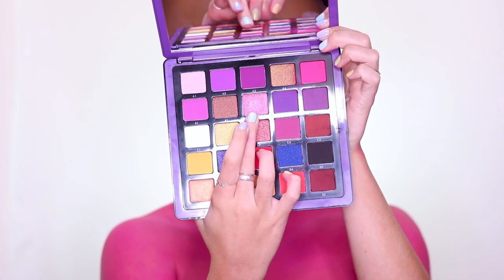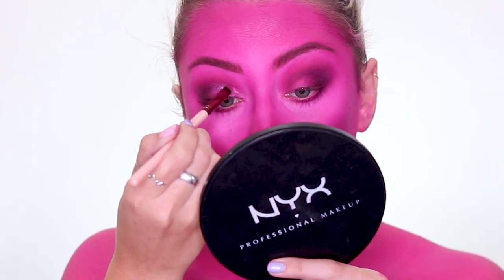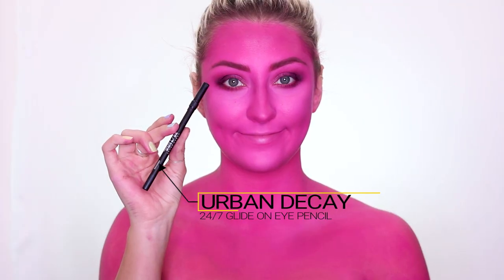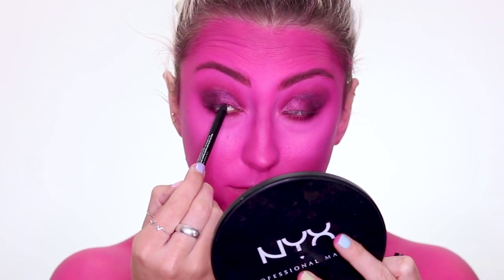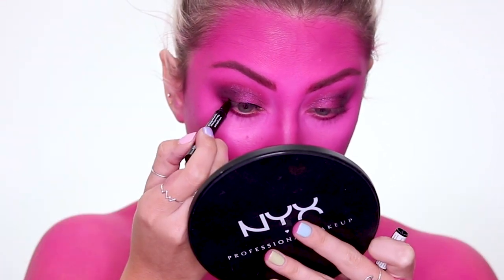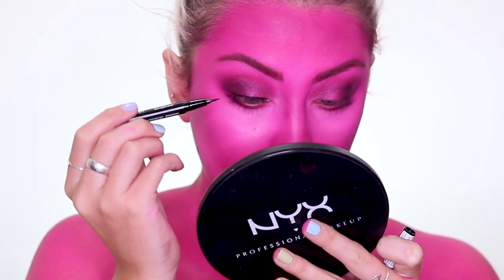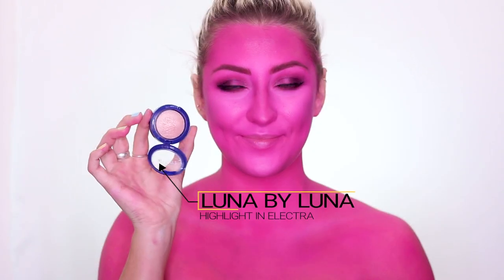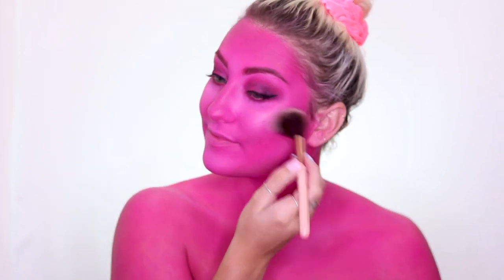Then taking the two shimmer shades and popping those on my lid. Then taking the Urban Decay 24/7 eye pencil to line my waterline, and going in with the Ico black magic liquid liner to give myself a wing. Then taking the Luna by Luna highlight in Electra and popping that on my cheekbones to make it look extra special, alien-esque, and really beautiful — giving us that glow.